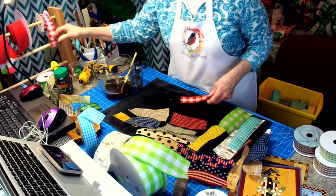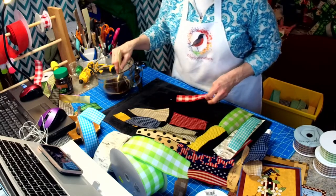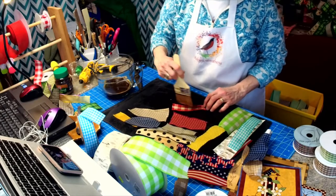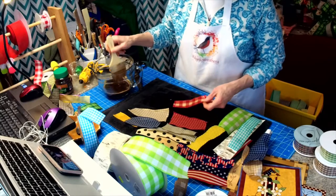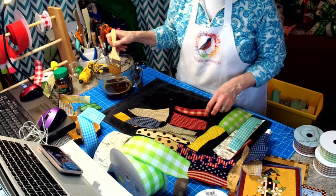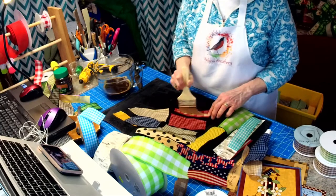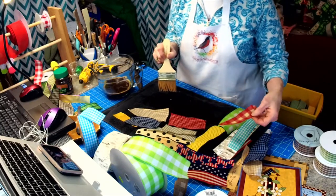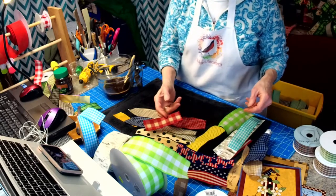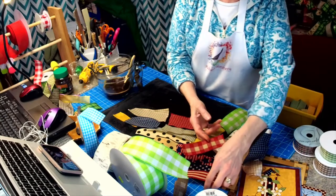Here we have this ribbon that's actually a red and white, and we're going to make it a tan and white. It may not be showing up really well against the dark towel, but I decided to use the black towel to keep things tidy. Look at all the matches you've got here that you can work with! Look at those two together.